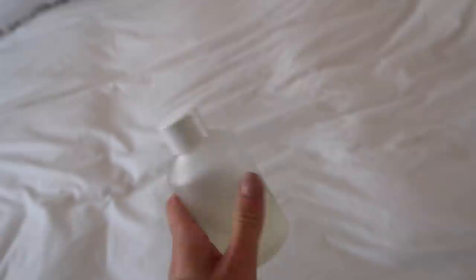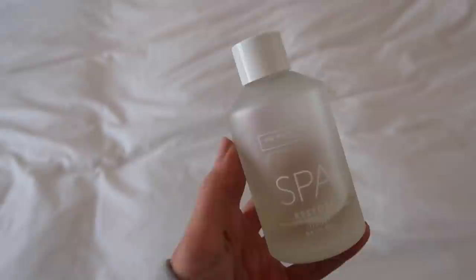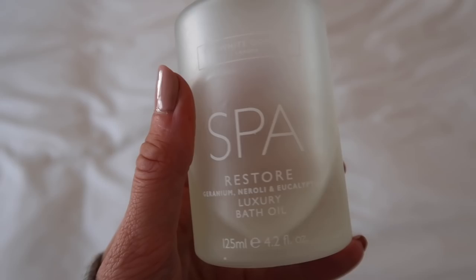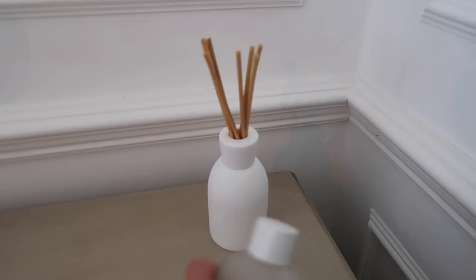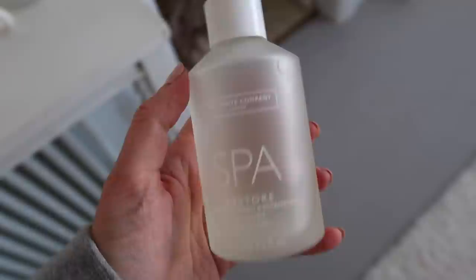For a spa pamper evening a lot of people will have a nice bath, but to be honest I'm not a big fan of baths. If I am going to have one though, I use this — the White Company bath oil in the Spa smell, which is the same scent I have in my diffusers. It's such a nice relaxing spa scent, but I'm not going to have a bath tonight because I just get really hot and bothered in them.